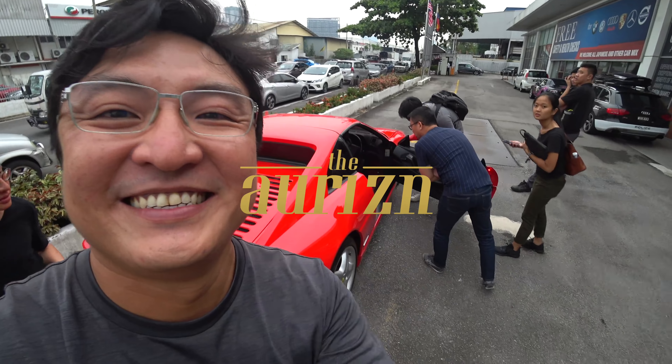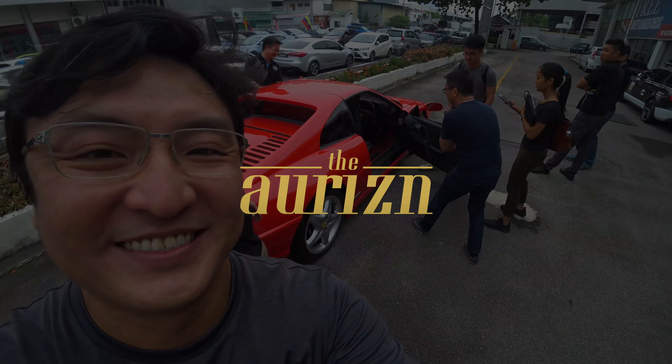If you want to join the exclusive Ferrari club, to be one of the prestigious Ferrari owners, this car is available for sale in the high 300s or 400k — negotiate with the owner. I can tell you the condition is fantastic, very very nice. Look at that. You should own one, right?